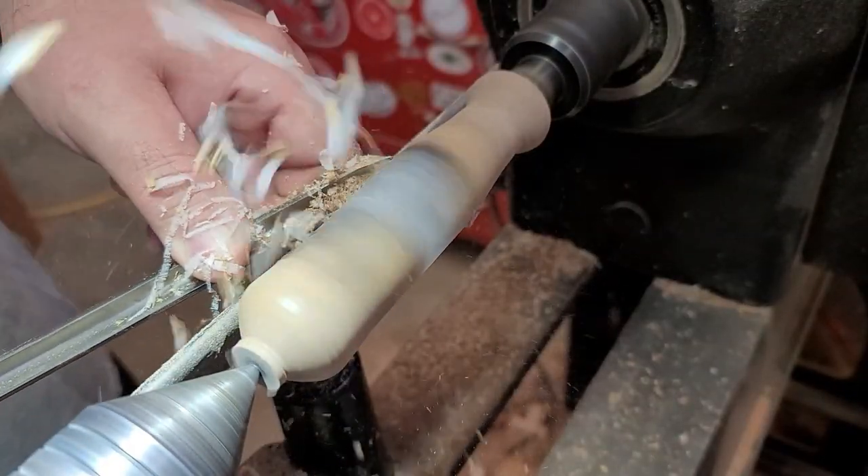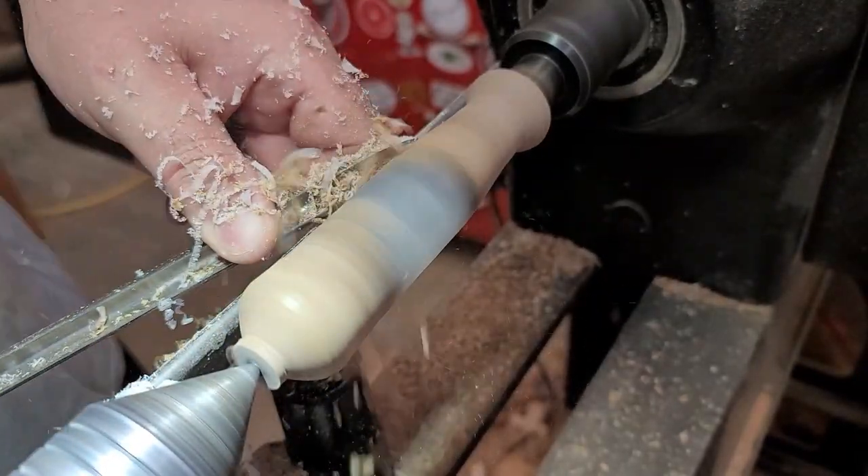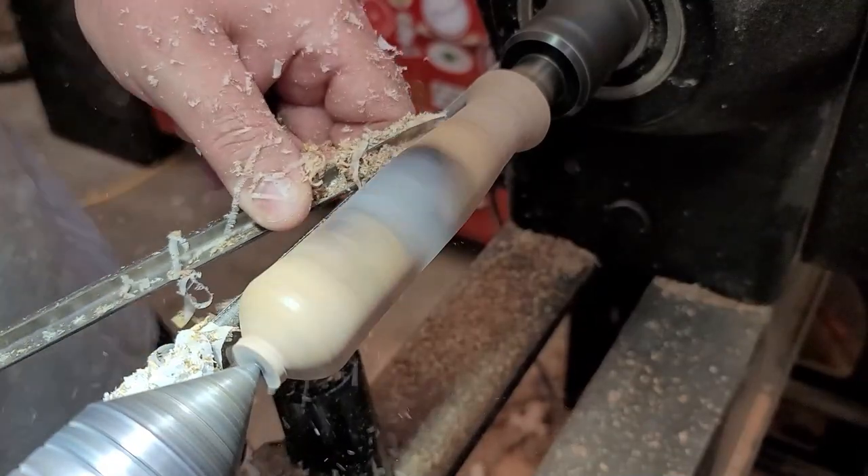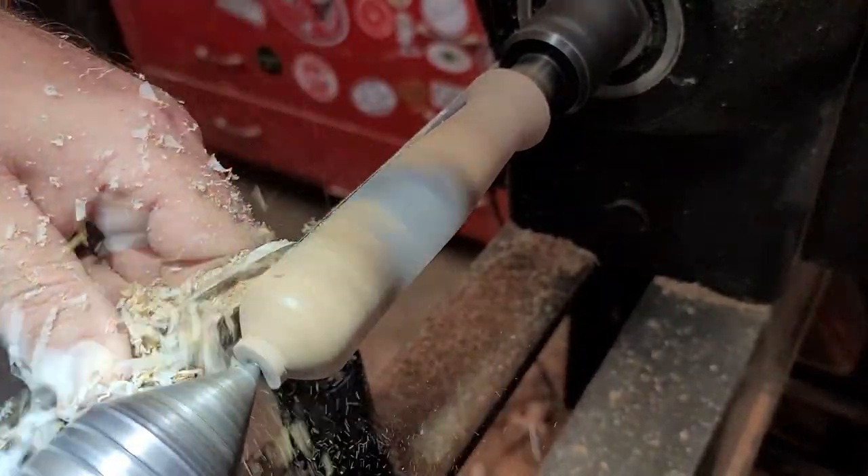Here's that shear cut with a traditional tool — I'm using the bowl gouge here. I haven't fully mastered a really clean cut with resin, but I'm doing a push cut and those shear cuts seem to work pretty well for me.